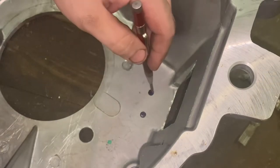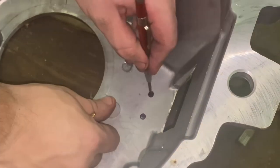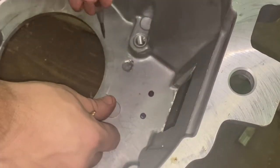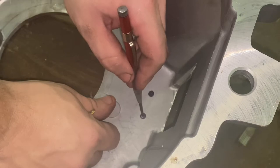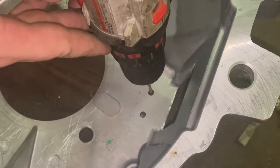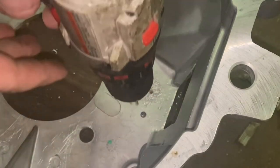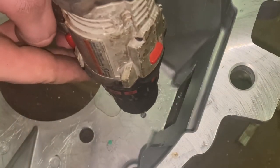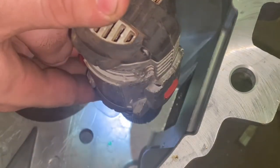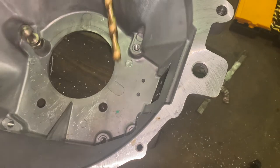We're going to get those holes drilled so we can install this. We're going to go right in the center of our mark with the automatic center punch. I'll start with a smaller bit as a pilot bit and then upgrade to the right size. For the final size, the instructions call for a 21/64th drill bit.